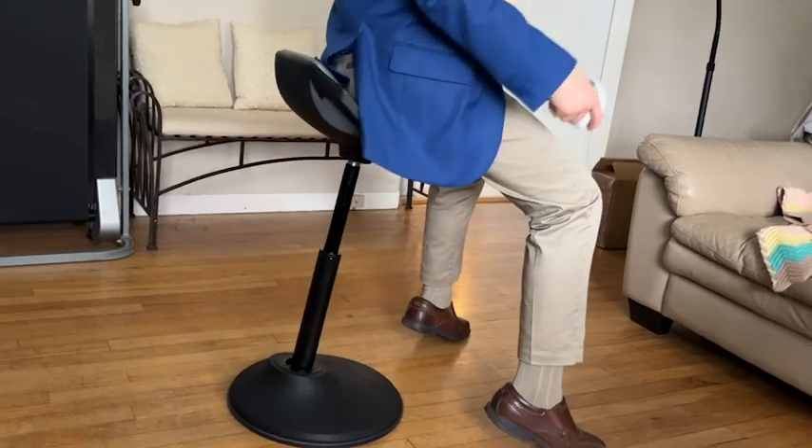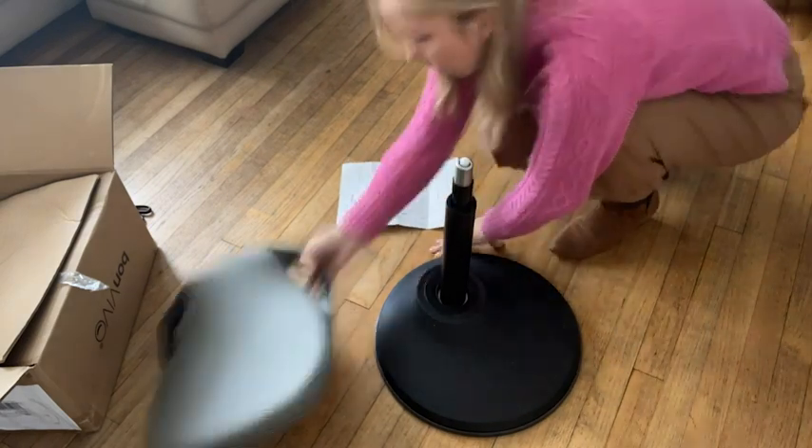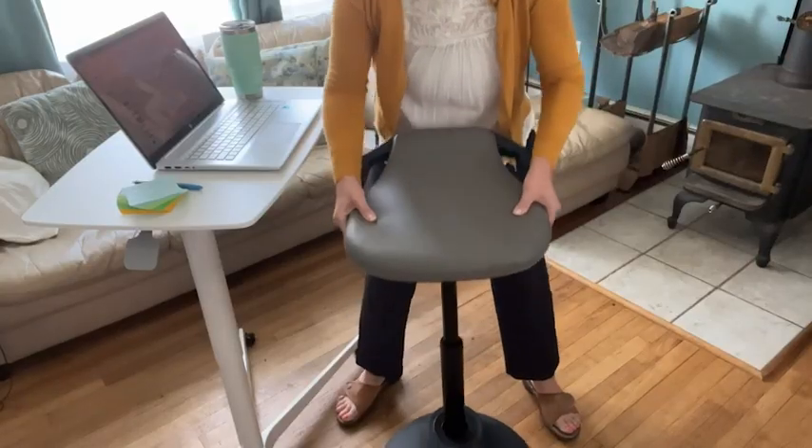Assembly took less than five minutes. You just put the connecting pole in the hole on the weighted base and align the seat's arrow marking with the arrow on the base. You push the seat on and you're ready to whirl.